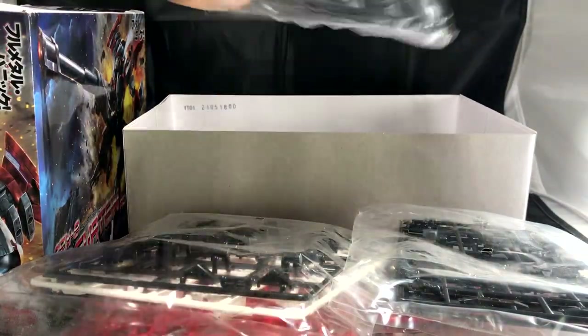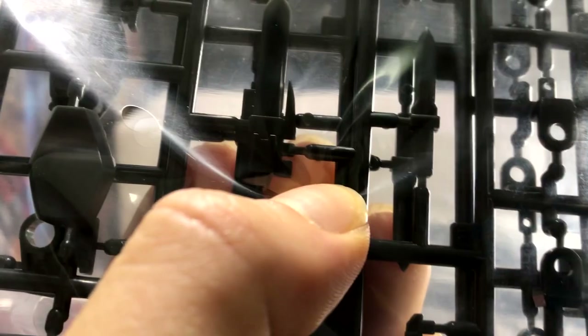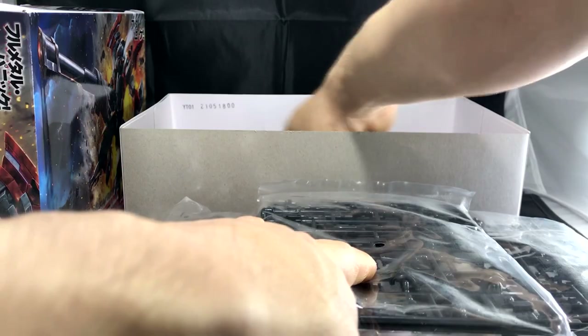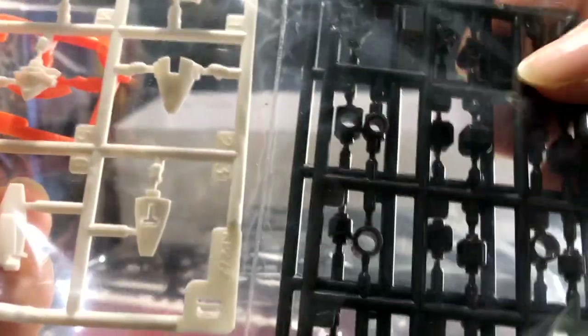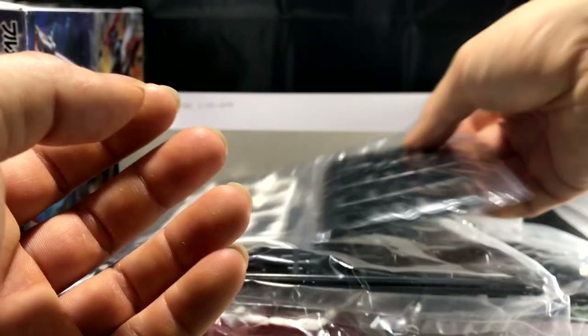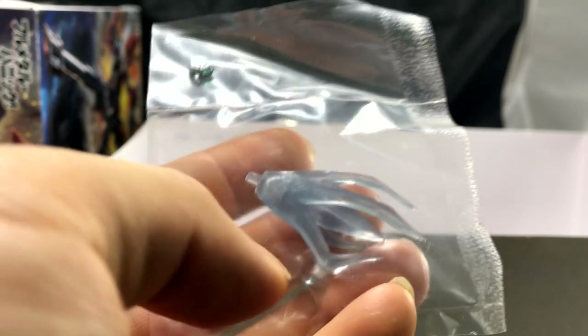Finally, the last bag looks like it has a lot of PC caps mixed in with some other weapons. There's a dagger and what looks like his dagger holster or sheath — and again, identical runners in the same bag. There are also two more small connected bags: one has the only orange piece in the kit, most likely part of his helmet, and you also have a couple of PC caps. And this is cool — this is the flames that shoot out on the back of his head, which is really neat.